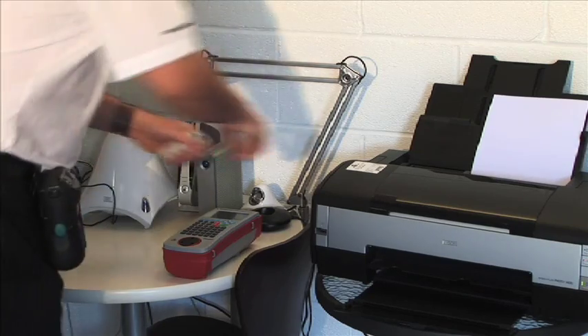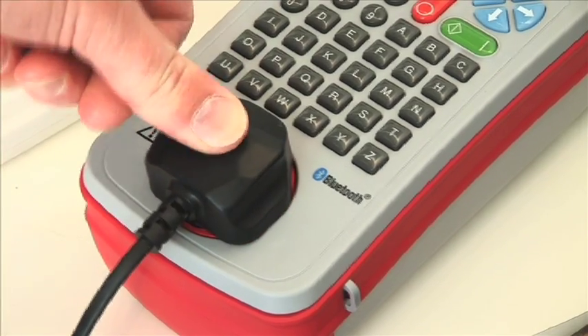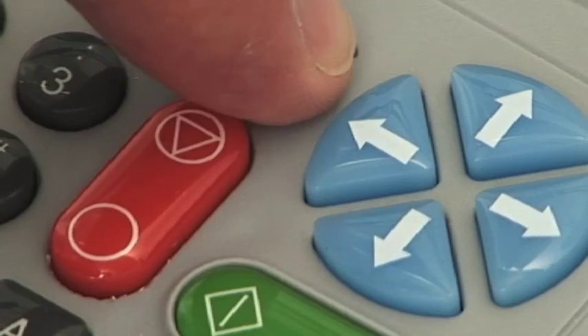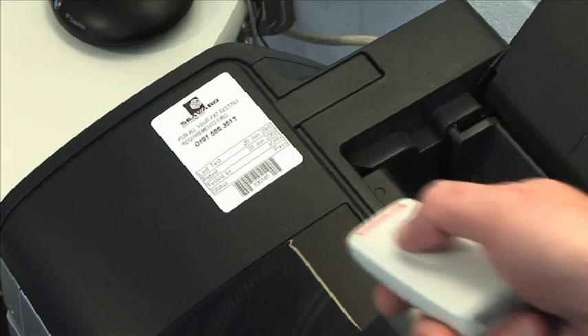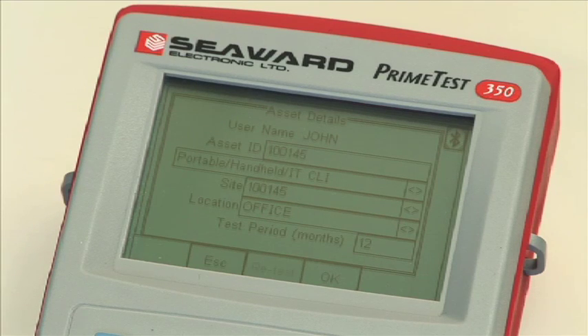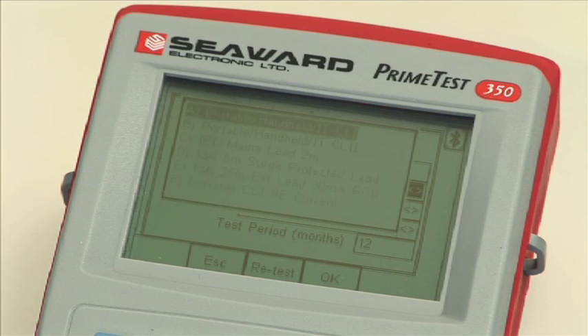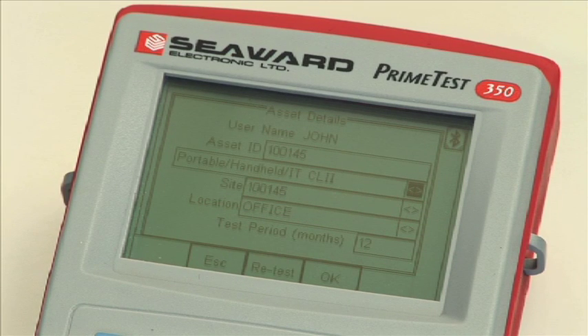To begin testing, the appliance is connected to the Primetest 350. The asset ID is entered either by scanning a barcode label on the appliance or manual entry using the keypad. Choose the test sequence, then enter the site, location and test period.